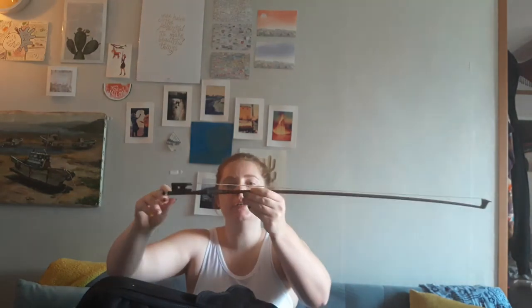Gently take out our bow. It should be all loosey-goosey and we're gonna turn it up one, two, three, okay? So that there's this space in between the hair and the stick.